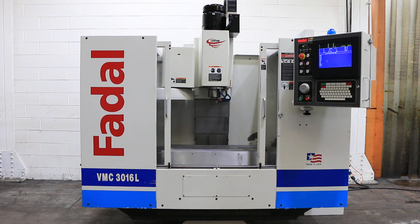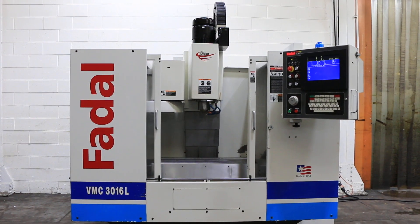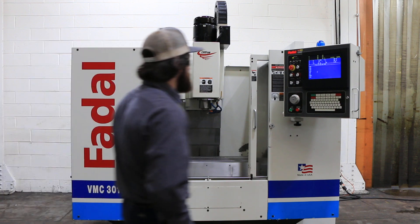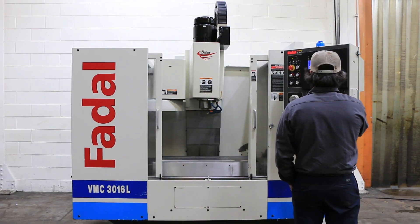We have a Fidel Vertical Machining Center, model 1316L, serial number 012003045220, new in 2003. It features the Fidel control number 88 multi-processor with a nice LCD flat screen built in.